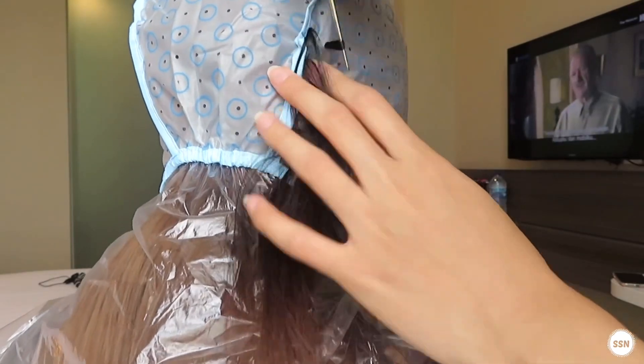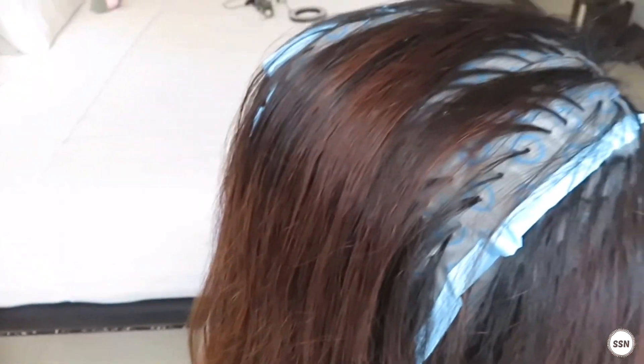There's a lot of hair, but you have to be careful until you get all the hair through.